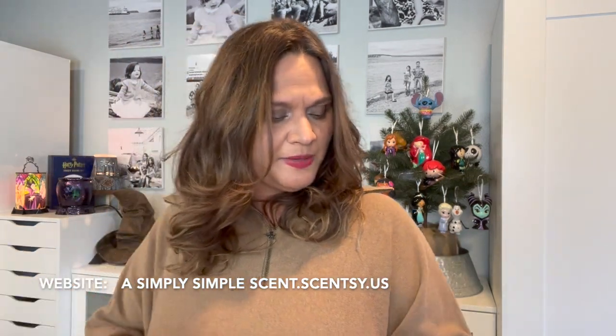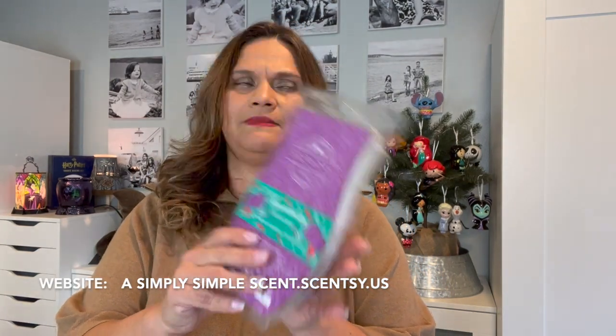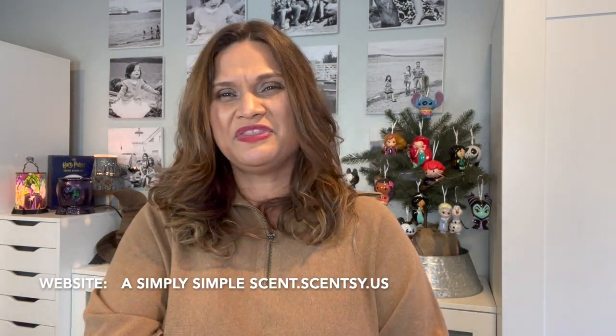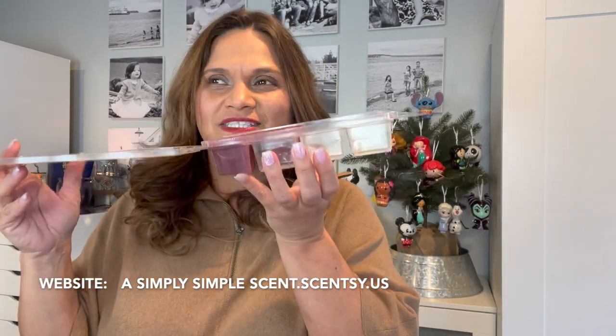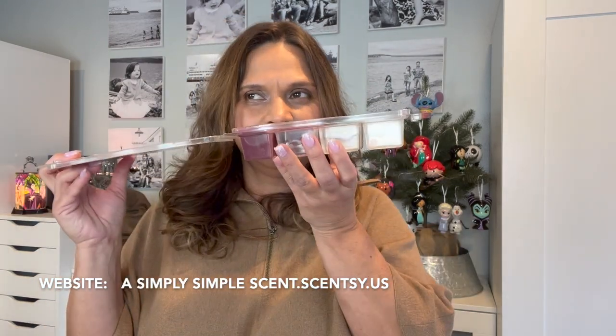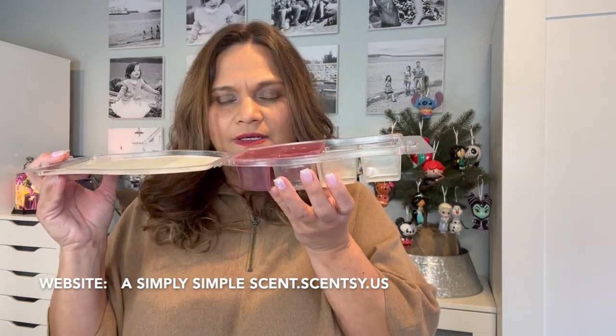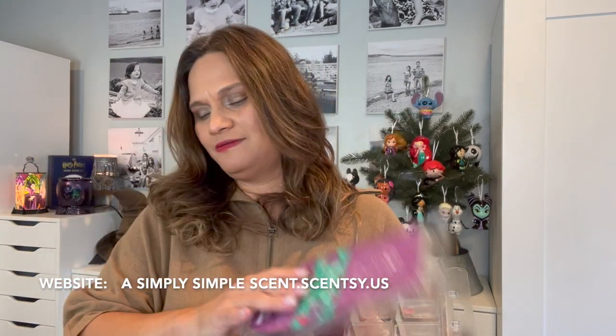Sugar Plum Berry came out maybe three years ago and I like it too. I'm going to start warming this up more. It has a fruity scent and a pine scent to it — it smells good. It has the perfect Christmas scent without overpowering.